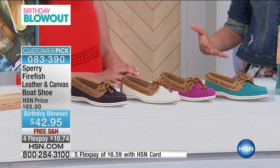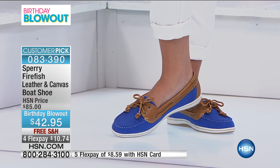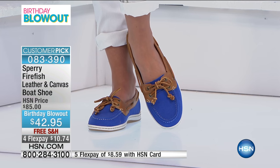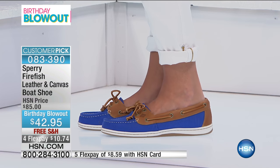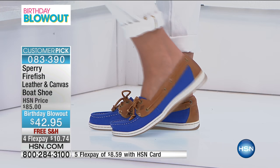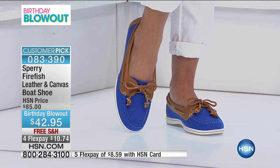If you love boat shoes, maybe you want one that is more leather with more coverage on your foot, and then this is a daintier style that's more fun with those pops of color in the canvas. It gives you a reason to have both in your wardrobe for different times to wear them.